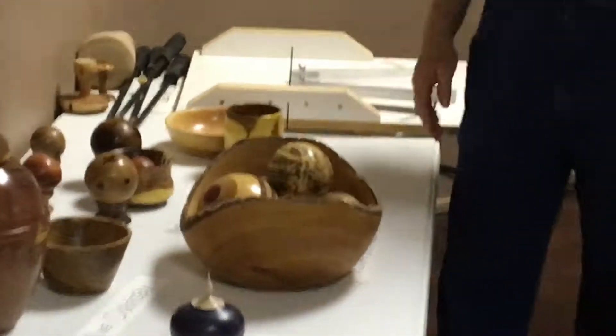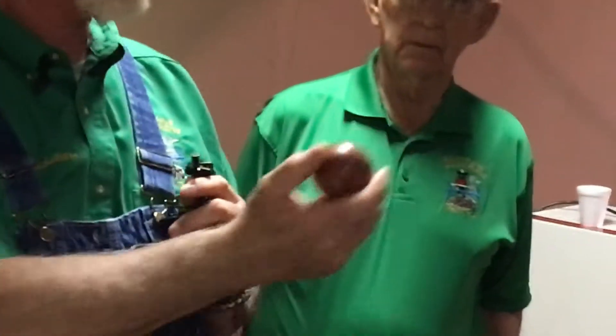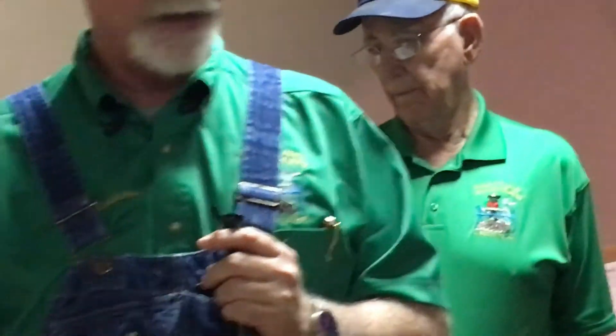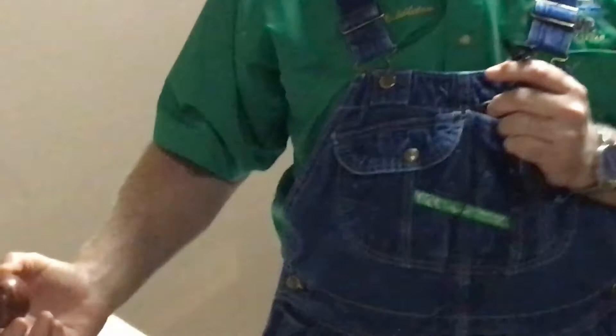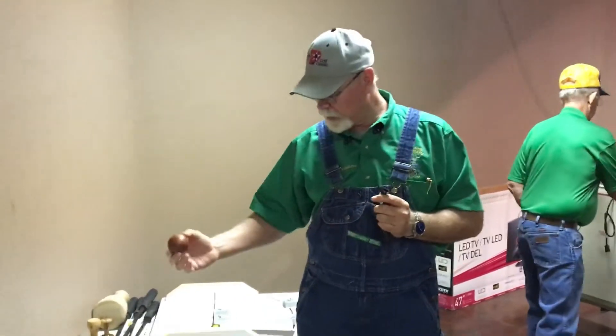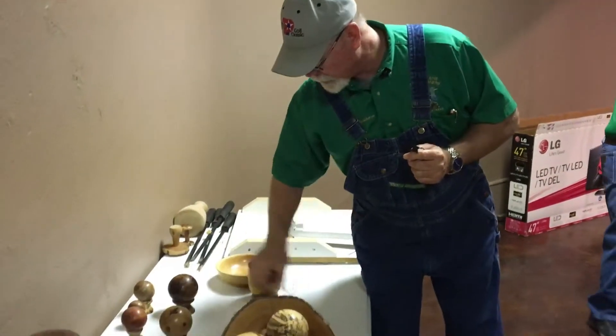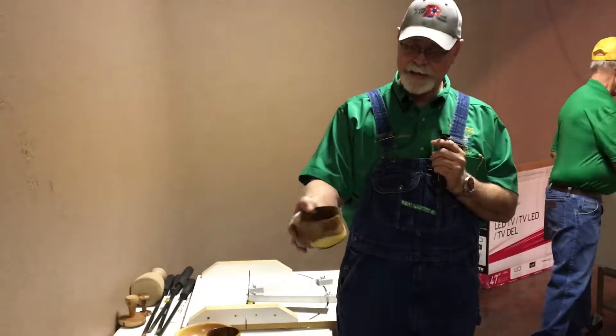I'm in the process of building a new shop, so I decided to turn a bunch of these. Jim brought one here a while back and it fascinated me, so I decided to learn how to do it. I went by his shop and he showed me his little jigs — what he used. So I made the little cups and started turning these.